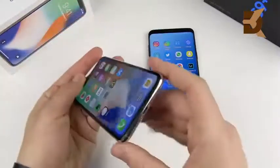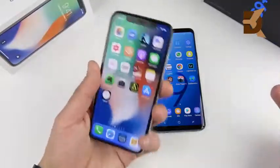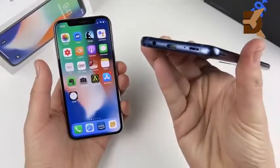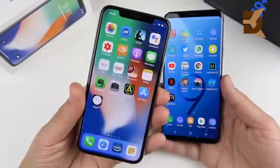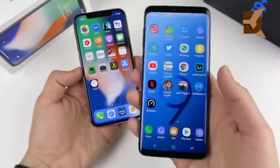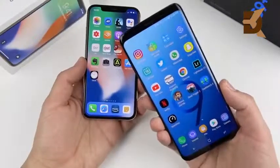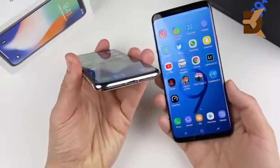On audio: the iPhone 10 doesn't have a headphone jack — old news by now. The S9 Plus now has dual speakers at top and bottom, but they're louder and crisper on the iPhone 10. If you want better external speakers, go iPhone 10. If you want a headphone jack with Dolby Atmos-style audio, go S9 Plus. You won't have to hunt for a dongle with the S9 Plus.